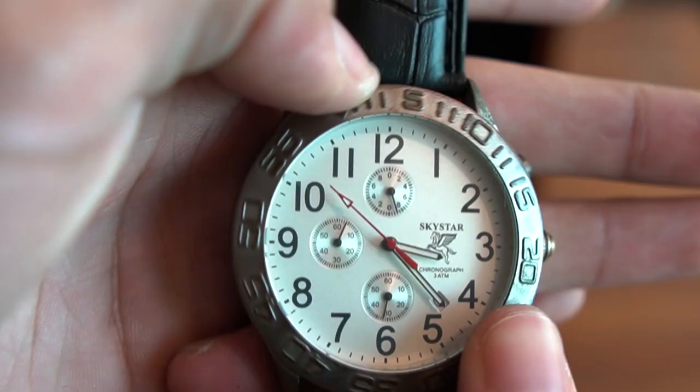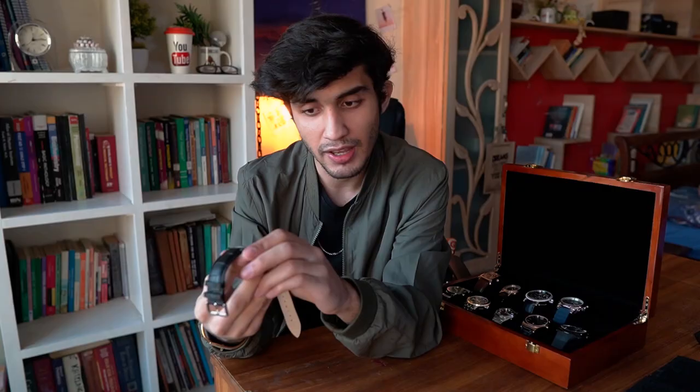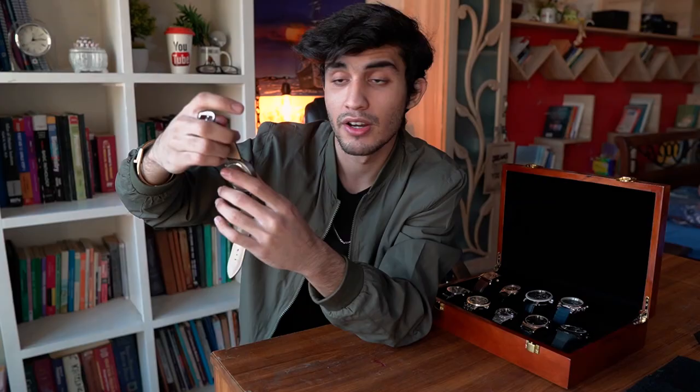Moving on, this is a watch I inherited — it was my dad's, and it had been sitting unused. I put a new cell in it and changed the strap, and it looks good in my opinion. It has a movable bezel and a white dial. It's pretty simple — it is a chronograph again, so it has a stopwatch function, but again nobody really uses that. It's a pretty simple, really old watch that's in my collection.